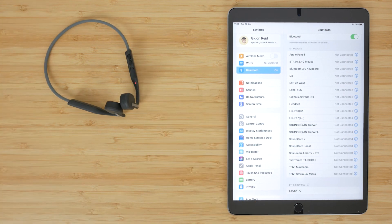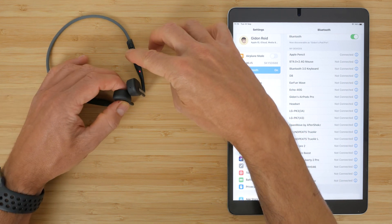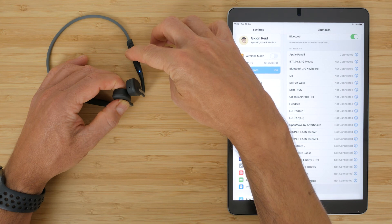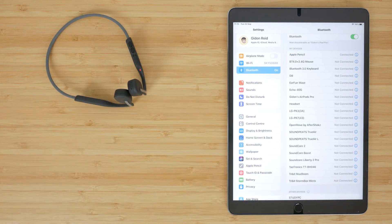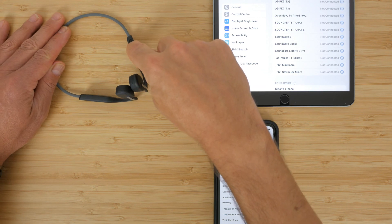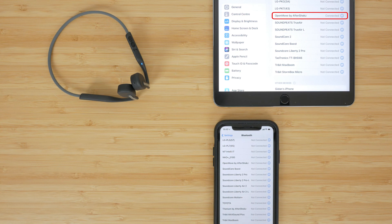You can connect to two devices simultaneously if you enable multi-point mode. With the headphones off, enter pairing mode with a long press of the power button, then hold the multi-function button and the power button for 3 seconds until you hear 'multi-point enabled'. Connect to your first device, turn the headphones off, then re-enter pairing mode and connect to your second device. When you turn the headphones off and on again they'll be connected to both. To disable multi-point mode, go into pairing mode and hold the multi-function button and the volume down button for 3 seconds.